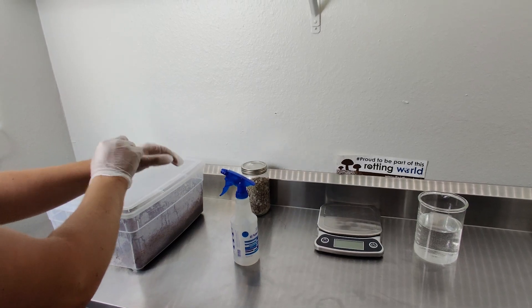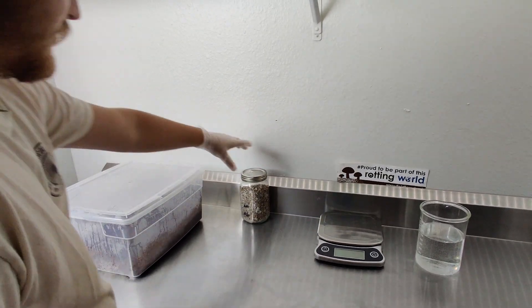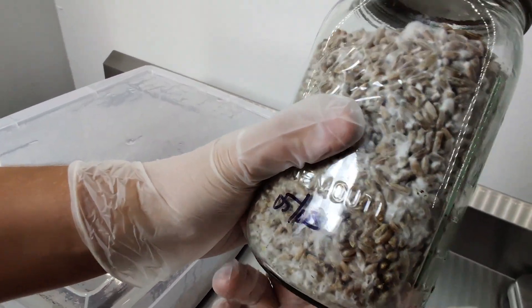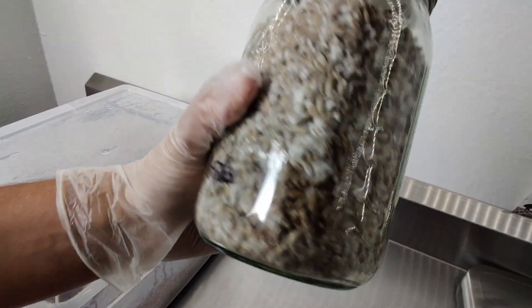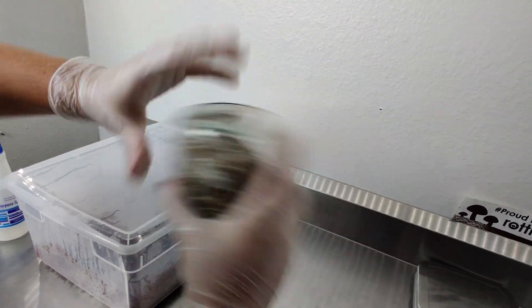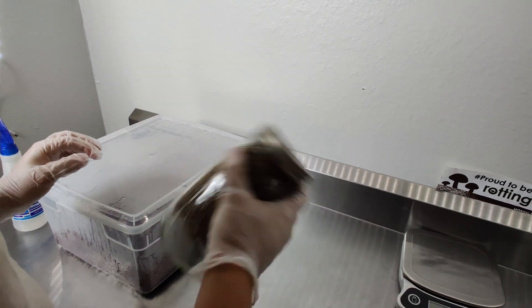Once the hydrated coco coir has cooled to room temperature, wash your hands very well or use gloves sterilized with isopropyl alcohol. Now get your grain spawn and visually inspect it to make sure that it's healthy and that there's no contamination present. If your grain spawn is fully colonized and healthy, shake it to break it up into as many individual grains as you can.